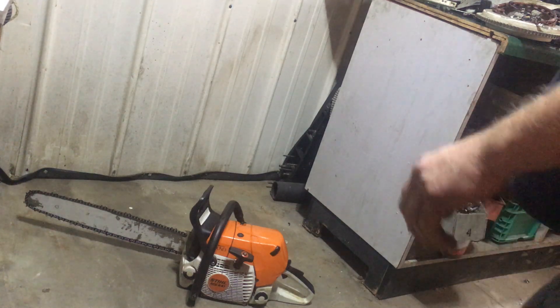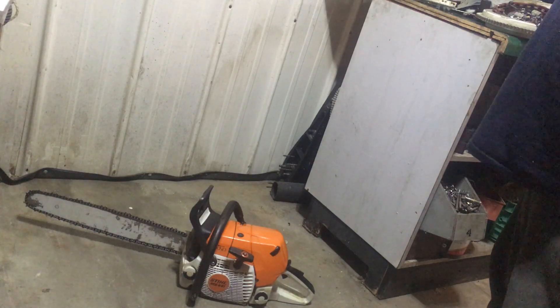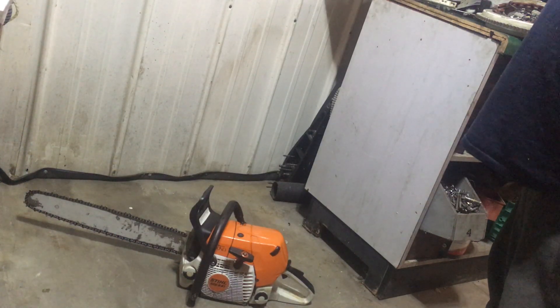Hello, this is Pat from Pine Lake Parts in Plainwell, Michigan. I had a friend — or not a friend, but a customer — come in, wanted an outboard, and wanted to know if I'd take a saw in trade. It was a pretty nice saw, so I went ahead and did it.